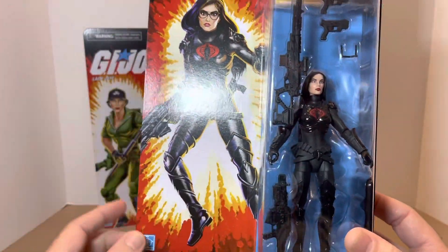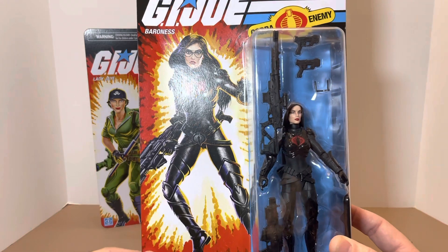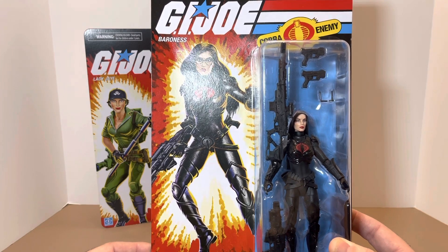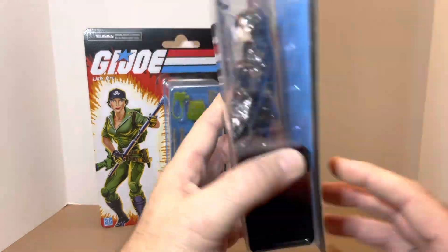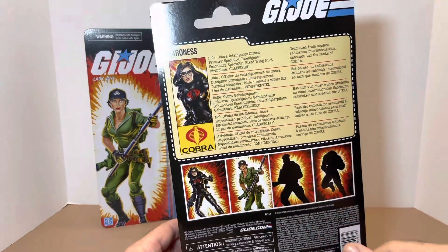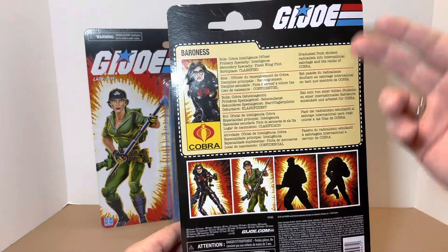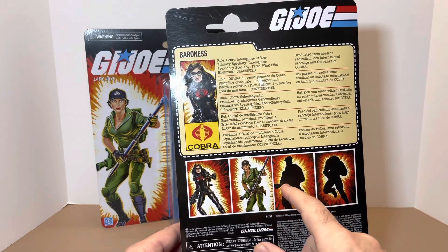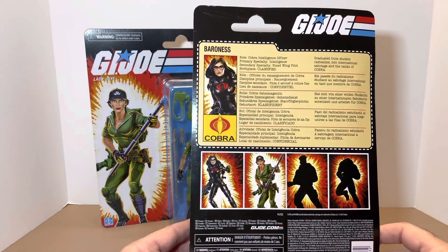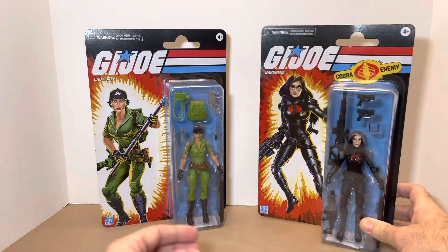I believe this is a second or potentially third version of her in the six-inch line. There's that other one that's a peg warmer with a bob haircut — a horrendous rendition in my opinion — but this screams original vintage all day. Flipping to the back, we get that classic card look, her file card and information, Baroness and Lady J, plus two upcoming figures — clearly Gung-Ho, and I want to say possibly Destro. It brings back that original GI Joe carded figure setup.